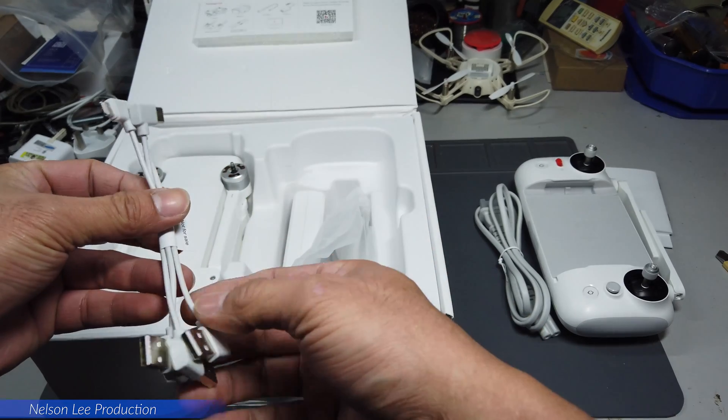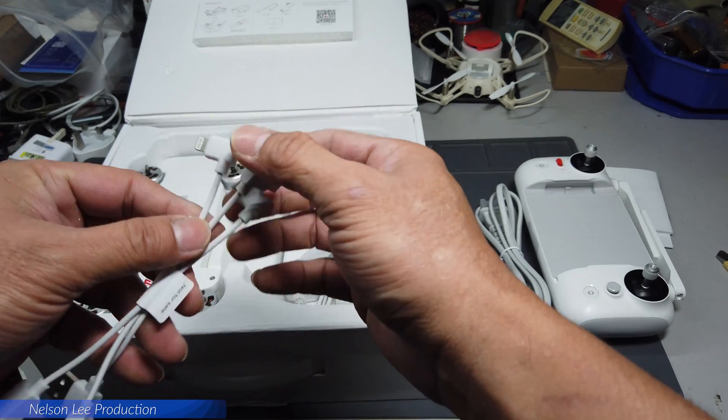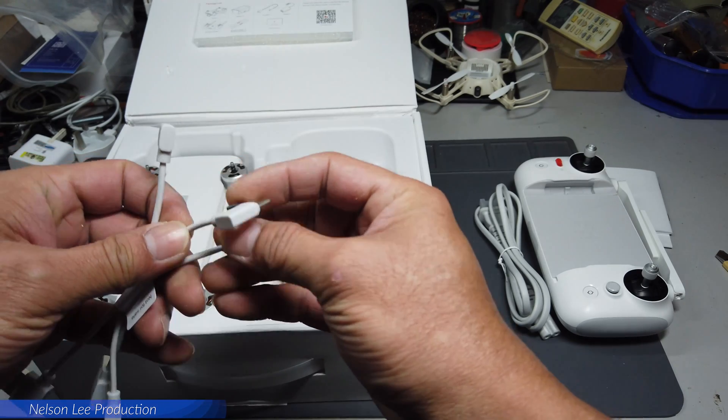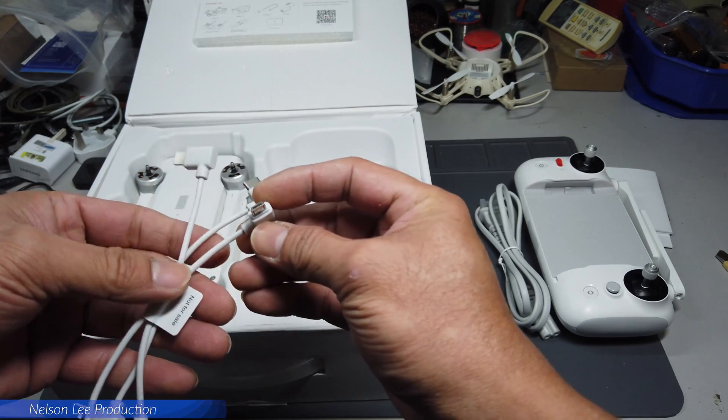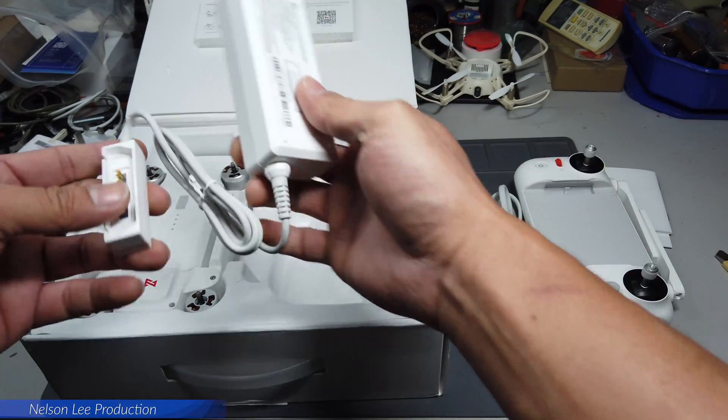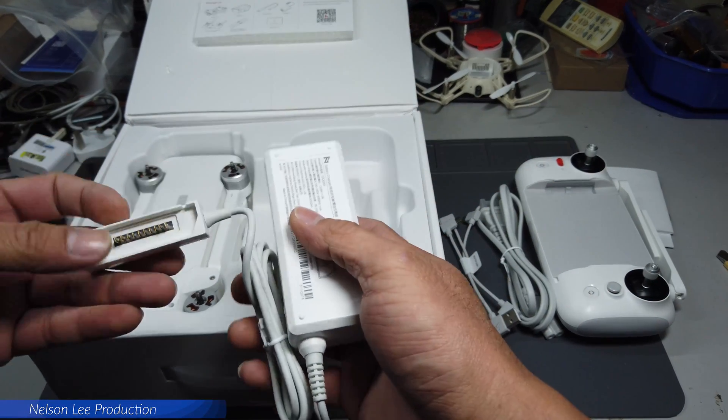There are three USB cables included: one is a Lightning cable, one is a USB Type-C, and one is a Micro USB. There's also a battery charger adapter.